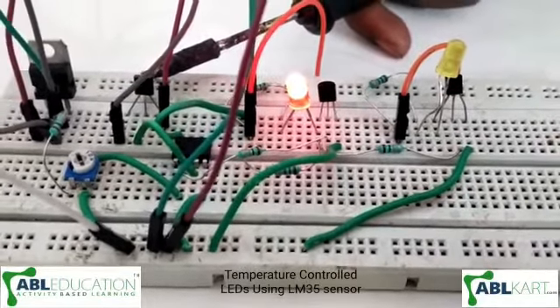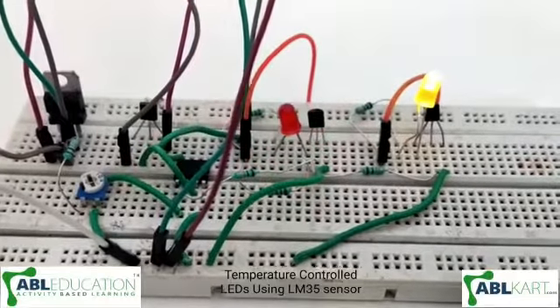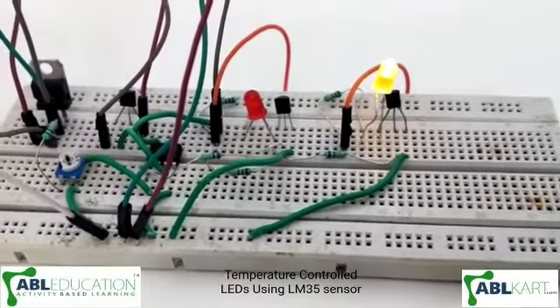When it senses normal temperature, the yellow LED will glow. So this is how it works. Thank you.